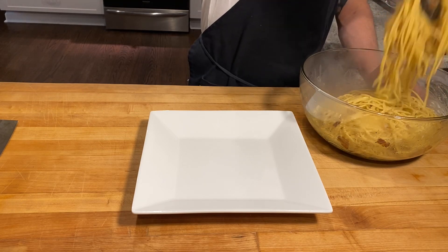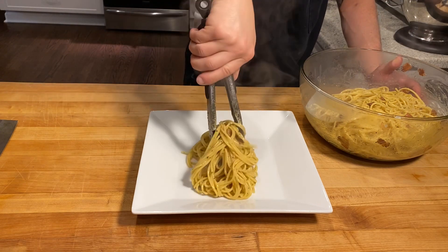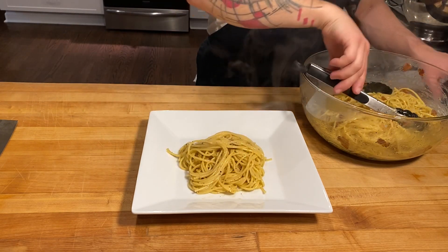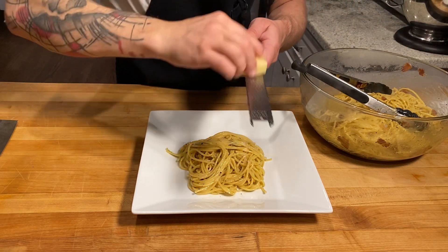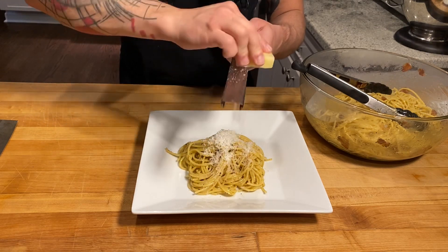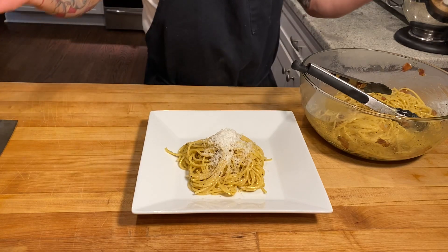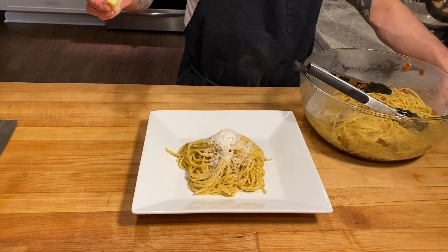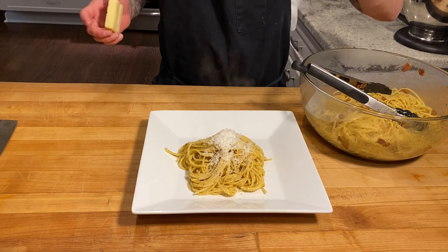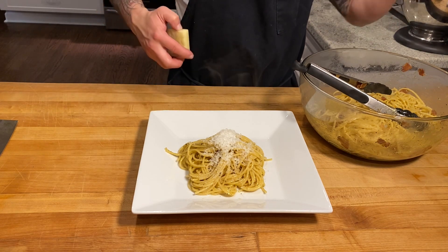Now to finish, all we're going to do is put her on a plate and grate a little more Pecorino Romano on top. And that's it. Hope you guys enjoyed. Thank you for tuning into Rocco's Kitchen. Don't forget to hit that like and subscribe because there's a bunch of other videos out there. You guys have a good night and I'll see you next time.